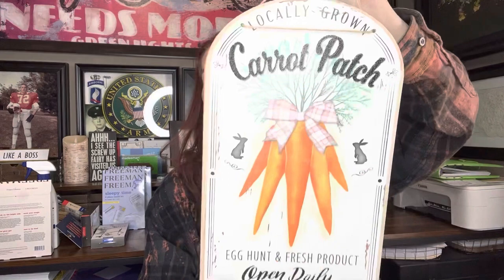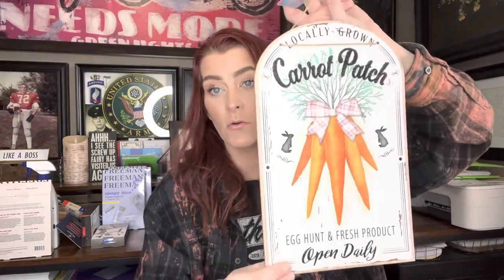I got the pink and the blue pillowcases. And then some more cute Easter signs — check these out. This one says: Locally Grown Carrot Patch, Egg Hunt, Fresh Products Open Daily. This would be so cute in the center of a wreath. So I had to get that. And then I got another that says: Easter Egg Farms, Bunny Treats Sold Here. Oh, that's so cute. I love it.